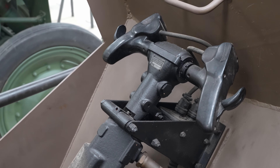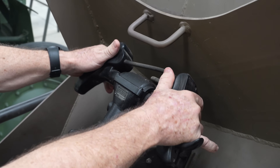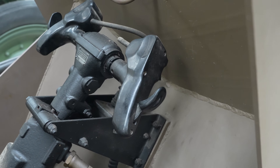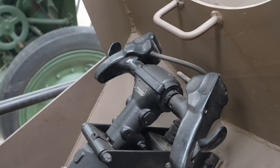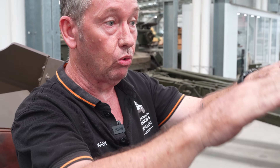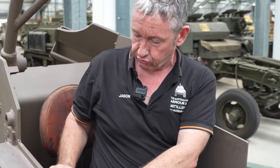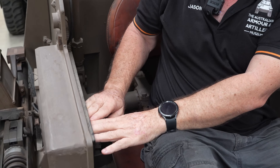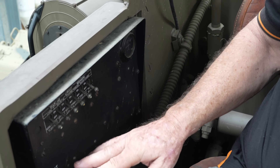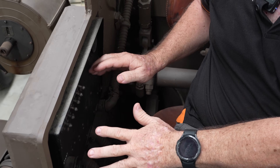Everything is controlled from here — it's all hydraulically driven. The operator has his firing switches and palm switches, which control both elevation and traverse. In elevation, the gun can go to negative 5 degrees below horizontal and up to plus 80 degrees. On the right-hand side is the electrical panel with all the switches and circuit breakers, and he can start the engine from this position to provide all the power needed.